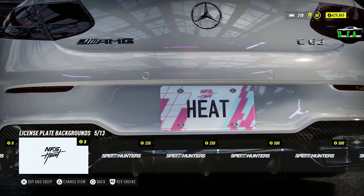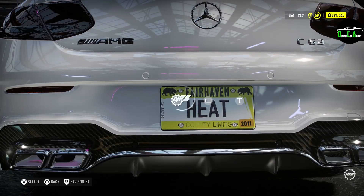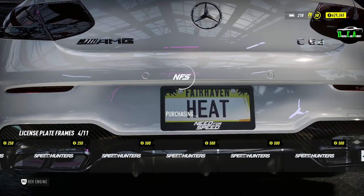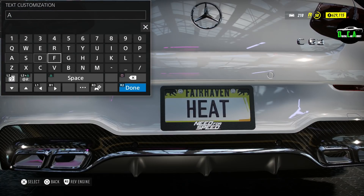Just changing the license plate here — this will actually match really well with the livery we're going to put on later. Going to put 'AMG' on the plate.